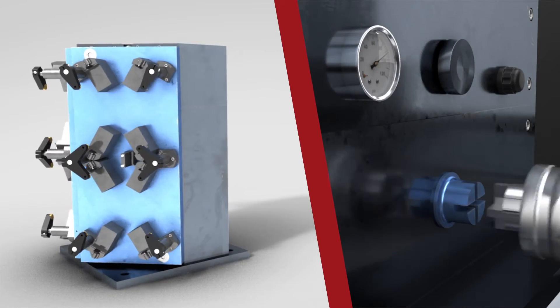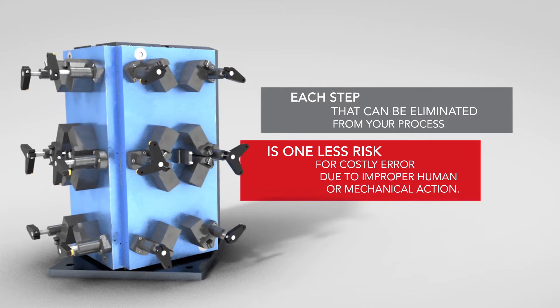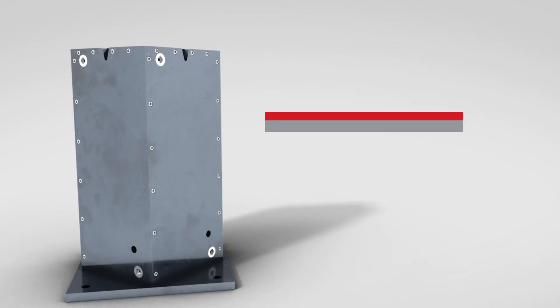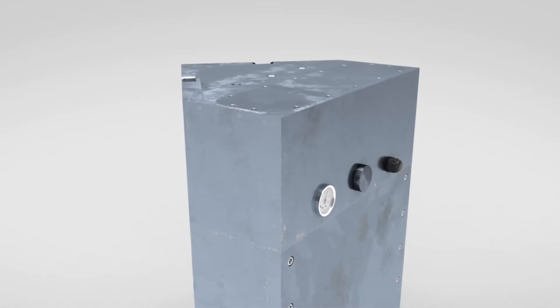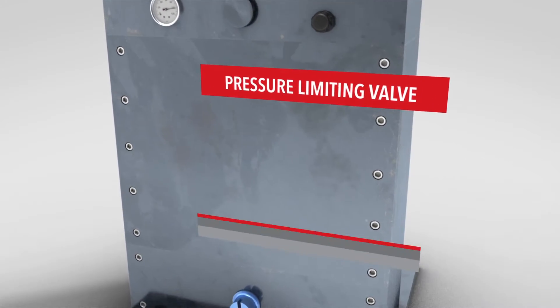Each step that can be eliminated from your process is one less risk for costly error due to improper human or mechanical action. Spindle Actuated Hydraulics is your reliable alternative for precise actuation in a compact, self-contained unit.